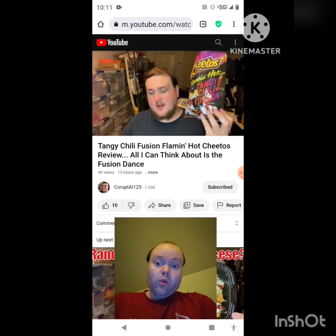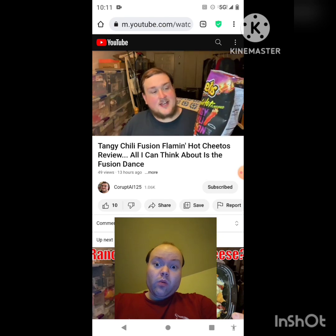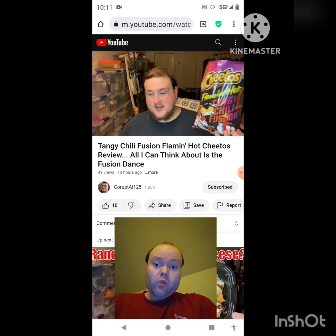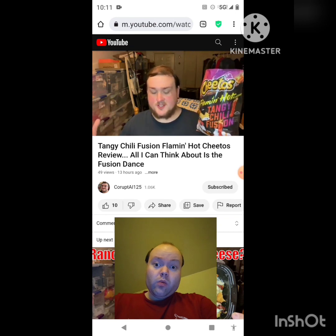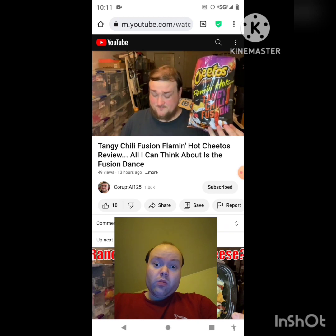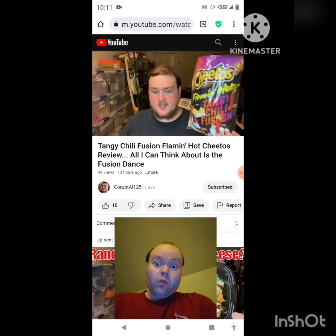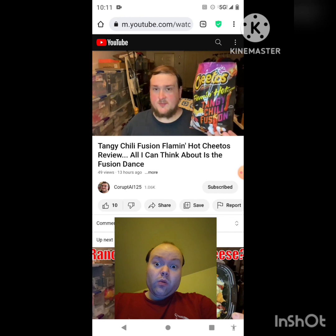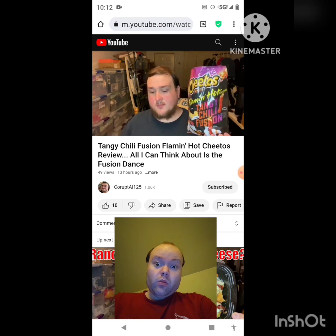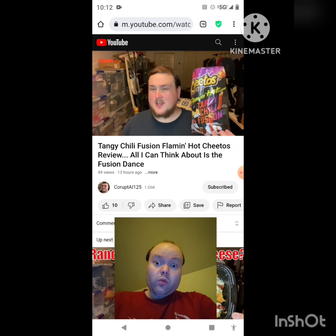My mouth is burning a little bit, but it's not too bad. It is uncomfortable for me to the point where I probably won't eat any more of these. I do get the taste as well, which I also don't like. Tangy chili is a pretty apt description, but I would almost say — like the sweet and tangy barbecue Doritos I reviewed a couple days ago — they should be labeled sweet tangy chili, because they're very sweet when you eat them. The first one I bit into, I was like, why is this so sweet?